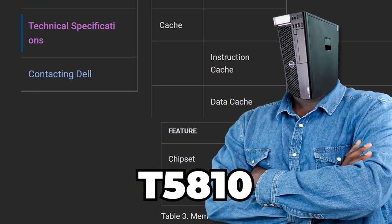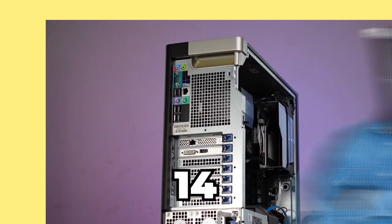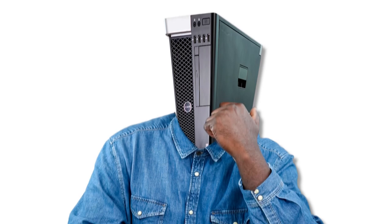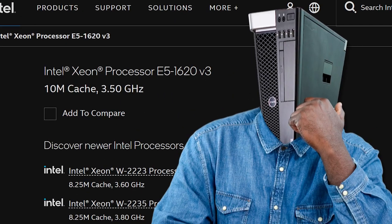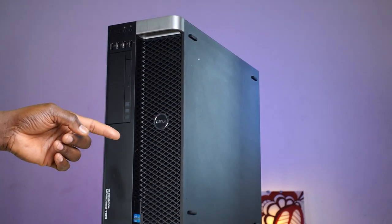The Dell Precision T5810 was shipped with 4, 6, 8, 10, 12, and 14-core Intel Xeon CPUs. Unfortunately, I got the basic quad-core Xeon E5-1620V3, which in my humble opinion is responsible for why this workstation is so heavy.